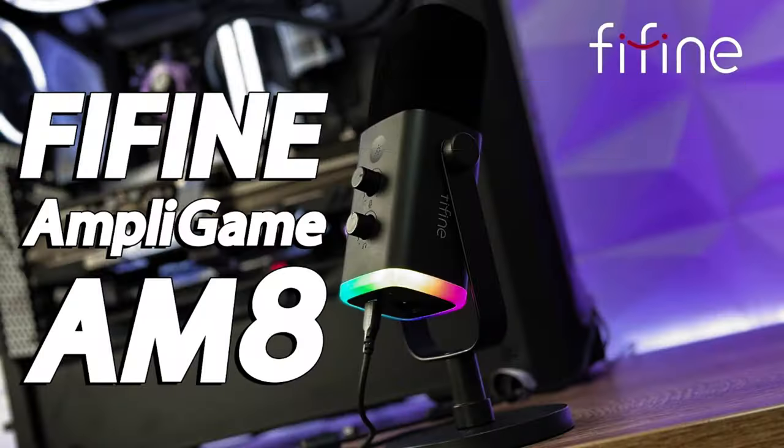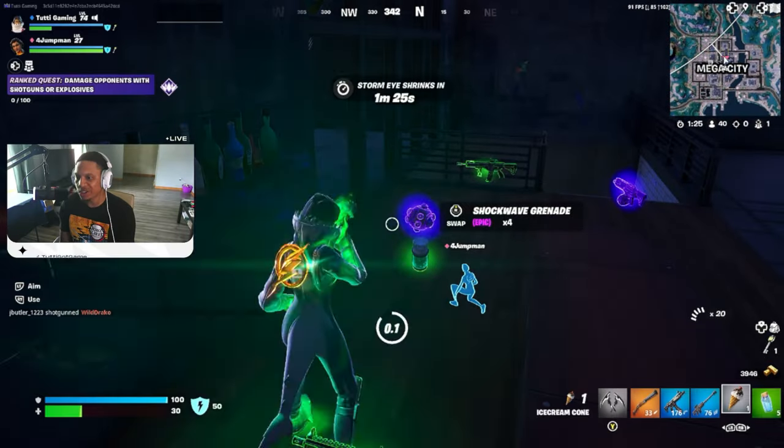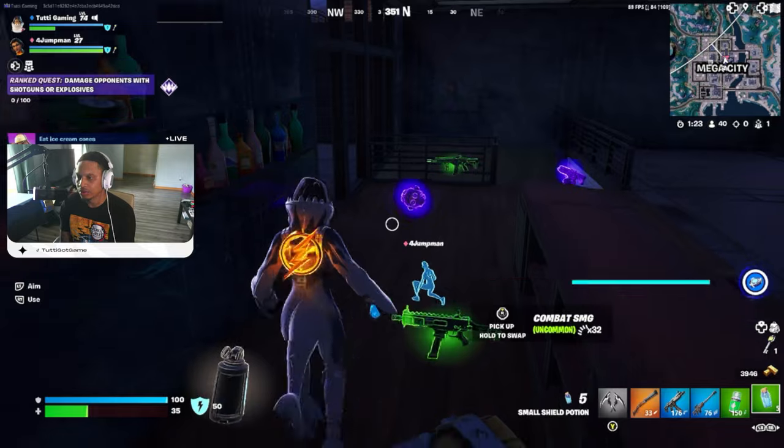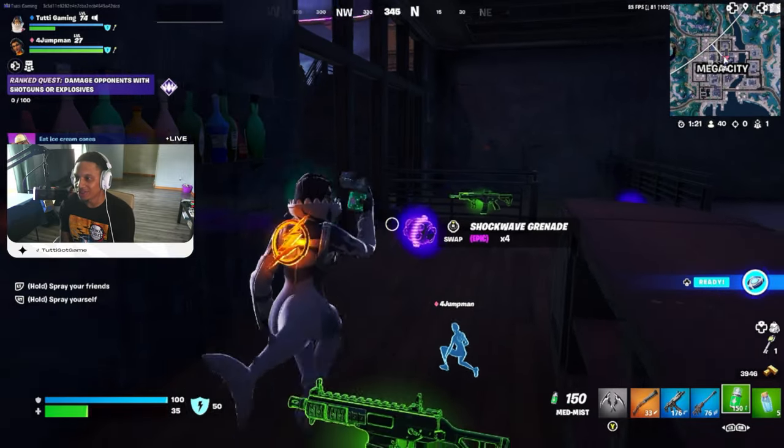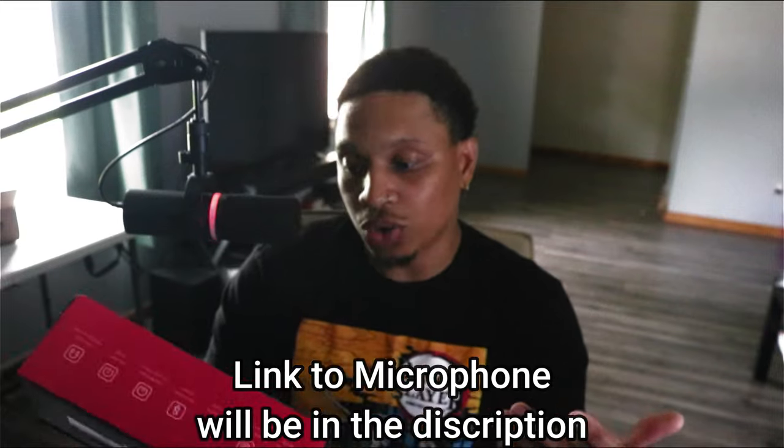In this video we're going to review this, see what it sounds like, and we're also going to have some gameplay in there so we can see exactly how good it sounds when I'm playing a game — if it's catching my voice and the volume well enough that the game isn't washing me out. I'm going to have it mounted to the boom arm, so it should be good, but we've got to see.